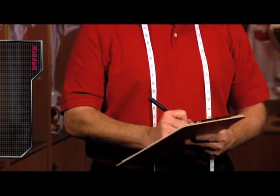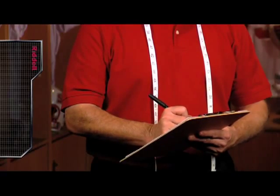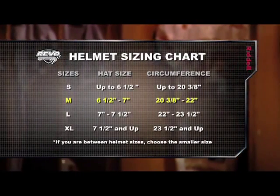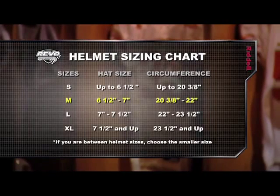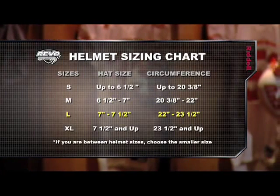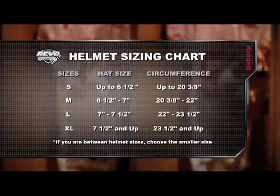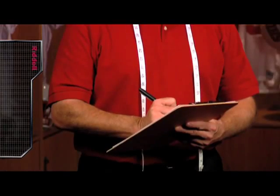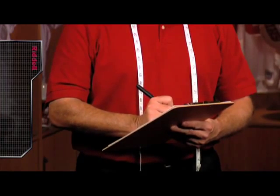Riddell's circumference guide will help you select the right helmet size in accordance with the player's circumference measurement. For example, a player with a 21 inch circumference measurement would be best fitted in a size medium Revolution Speed Youth helmet. A player with a circumference measurement of 22 and 7 eighths inches would require a size large helmet. If a player's circumference measurement falls between helmet sizes, choose the smaller size. Double checking your measurements will ensure your players get the right fit and the best protection.